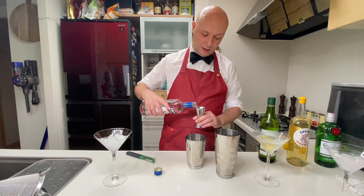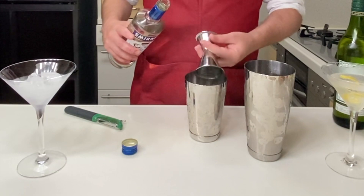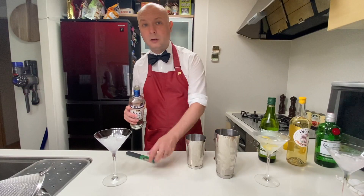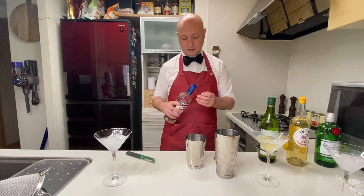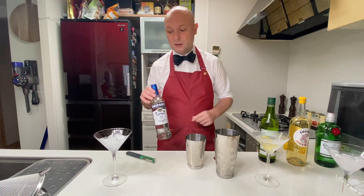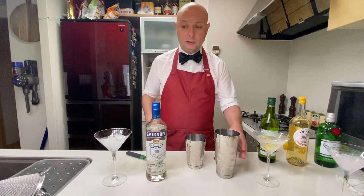This is the maximum I'm ever going to spend on vodka, I hope. I know there are fancy vodkas out there, but seriously — it's vodka. It's alcohol. It's supposed to not have any flavor. That's the whole point. Let's get some ice and give it a shake.